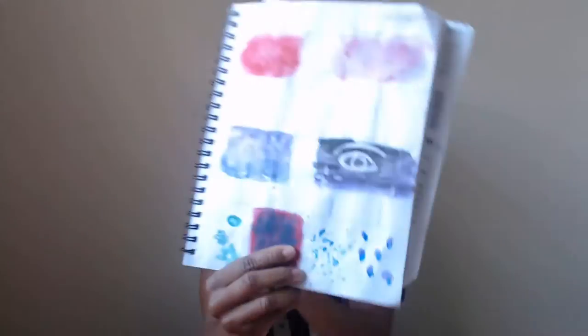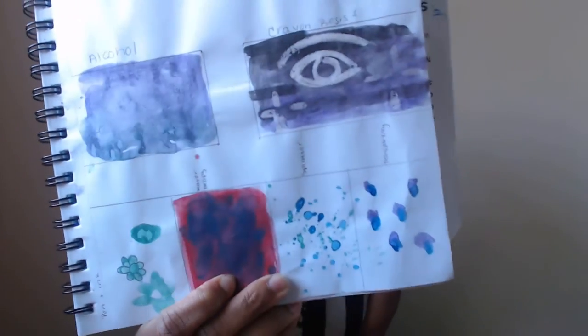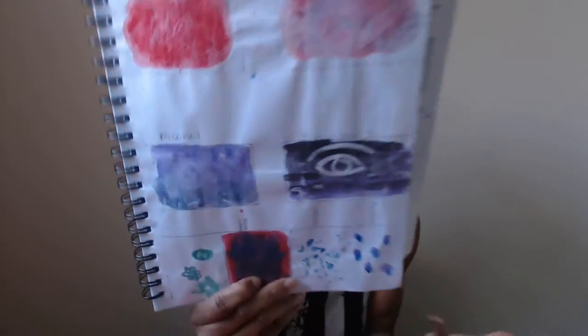Let's start with the watercolor. This is what it looked like, and I did a few different techniques on here — tissue paper, salt, alcohol, different things like that to show you how it works. I think the watercolor is really good. I personally don't like using watercolor; I'm more of an acrylic paint person. But it was fun to use different techniques — you can make colors lighter or darker, and blending is really easy.